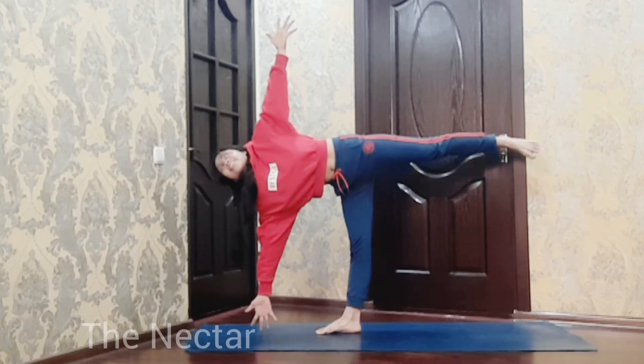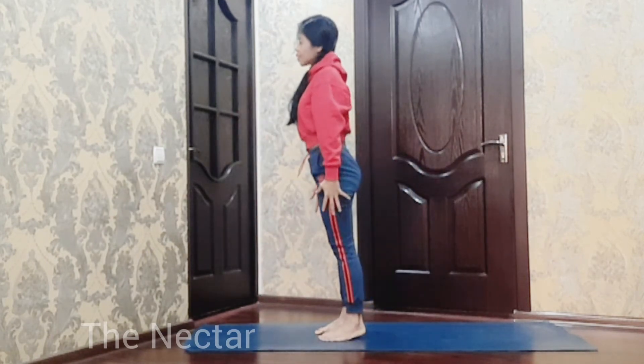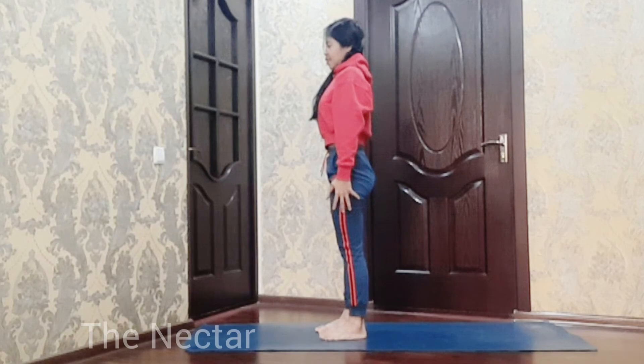Right leg straight. Very nice. Come back up. Keep practicing and see you in the next video.